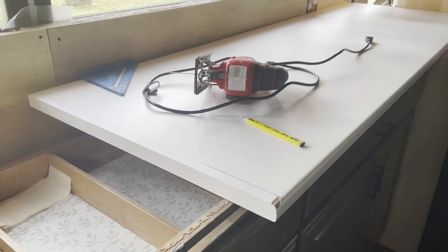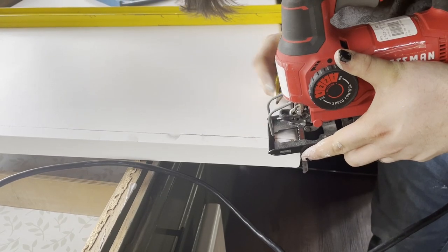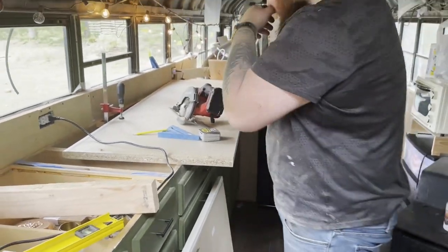Unfortunately, we chipped the corner of our first countertop, so our first cut was actually just to get rid of that. But our skills fell a little short and we ended up having to accept that our corner was just going to have a chip in it. As a DIYer, sometimes you have to pick your battles.